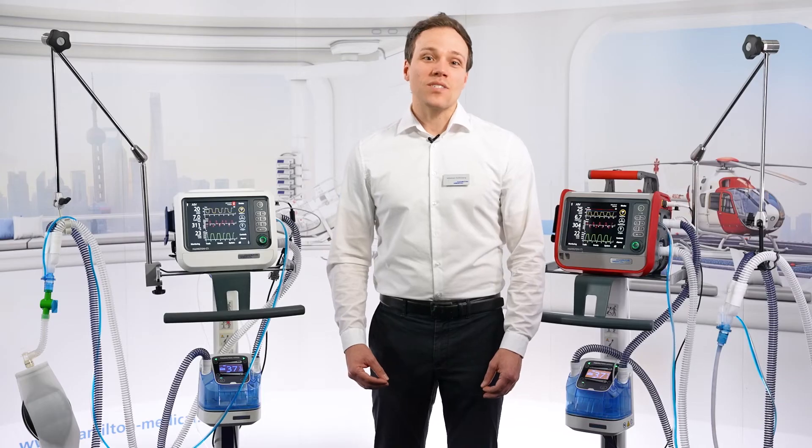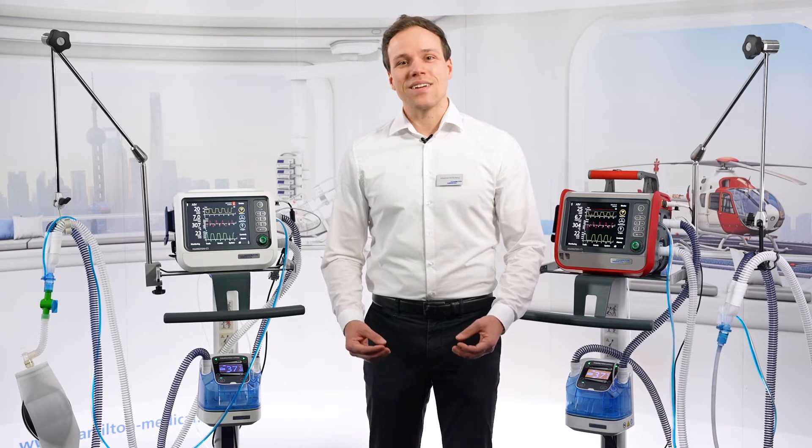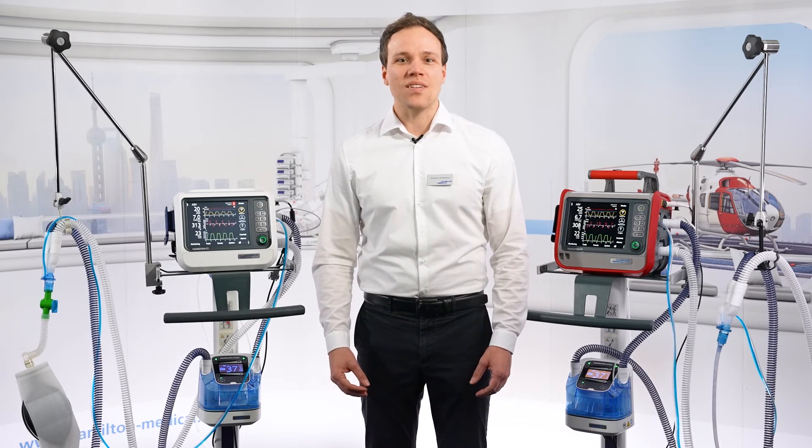Lastly, we also display the Hamilton H100 and the points where temperature is measured graphically. We believe that doing this will help users understand the device better and utilize its features more, which might also benefit the patient.